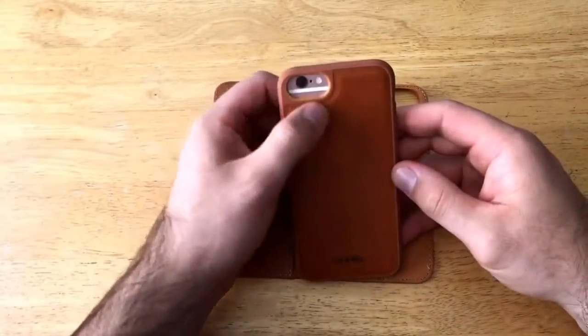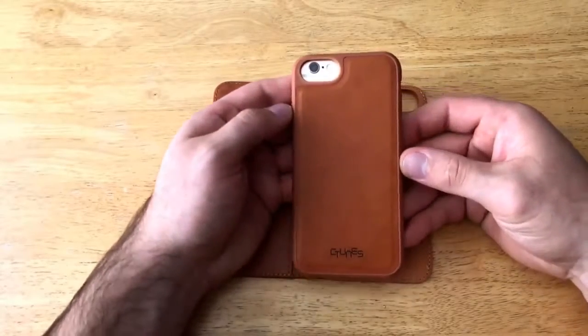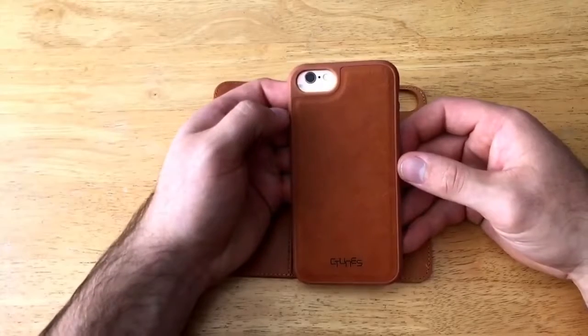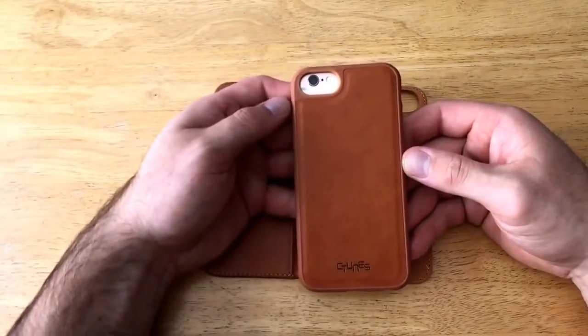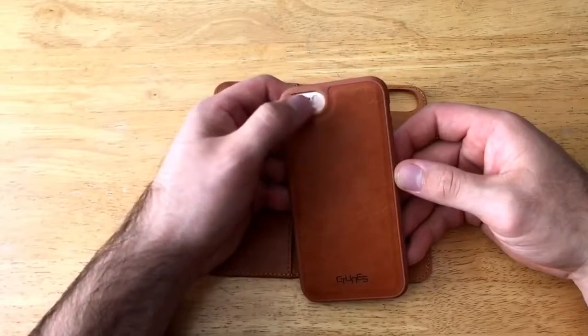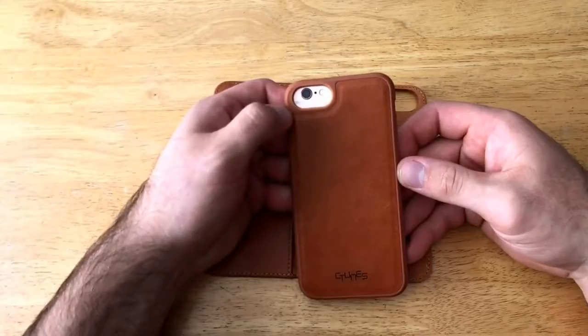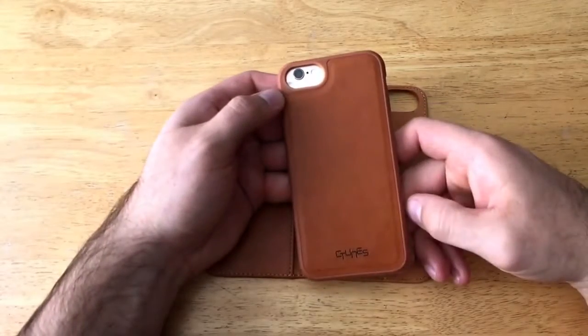Looking at the back, the camera opening is large. With the iPhone 6s, the camera is not quite centered — this is a design that accommodates all three devices, so it's a little offset for the 6s. With the iPhone 7 it will be centered and look a bit more proportional.